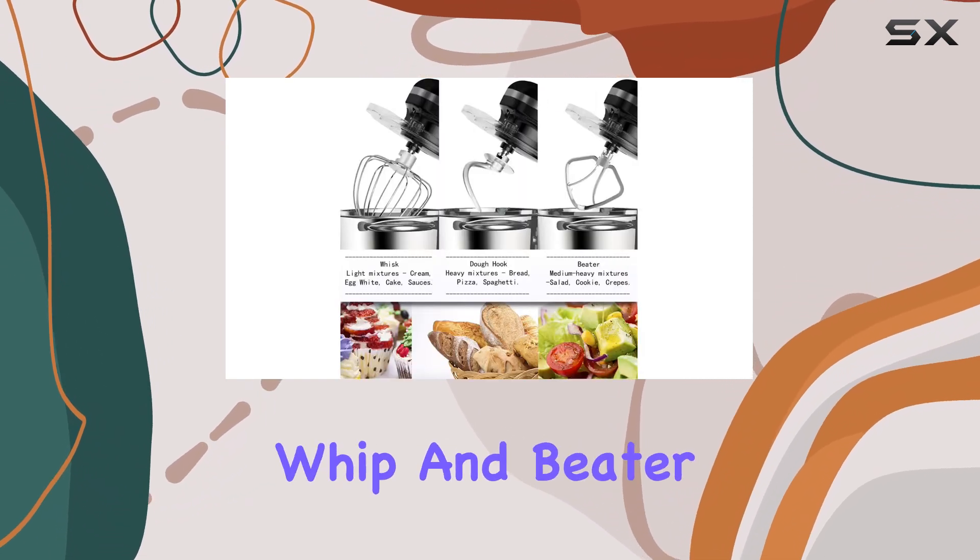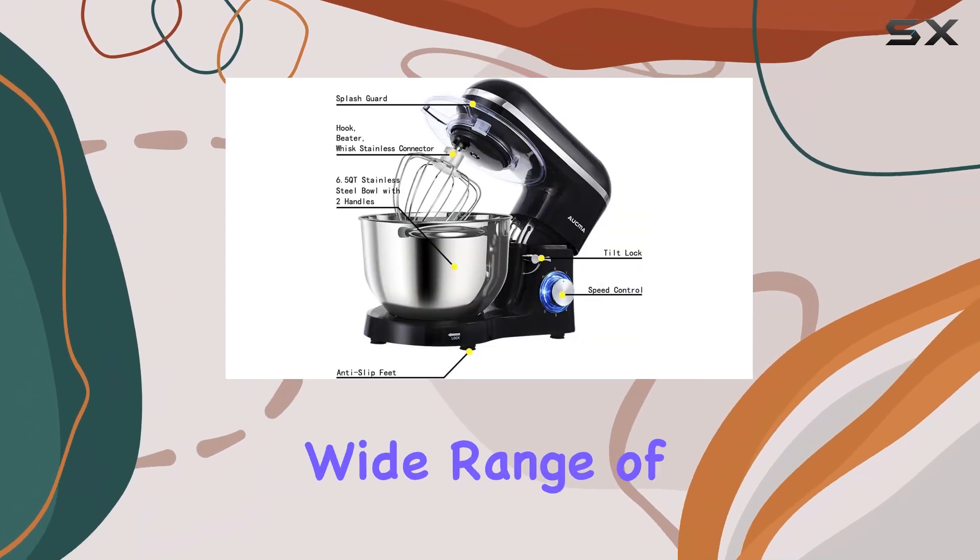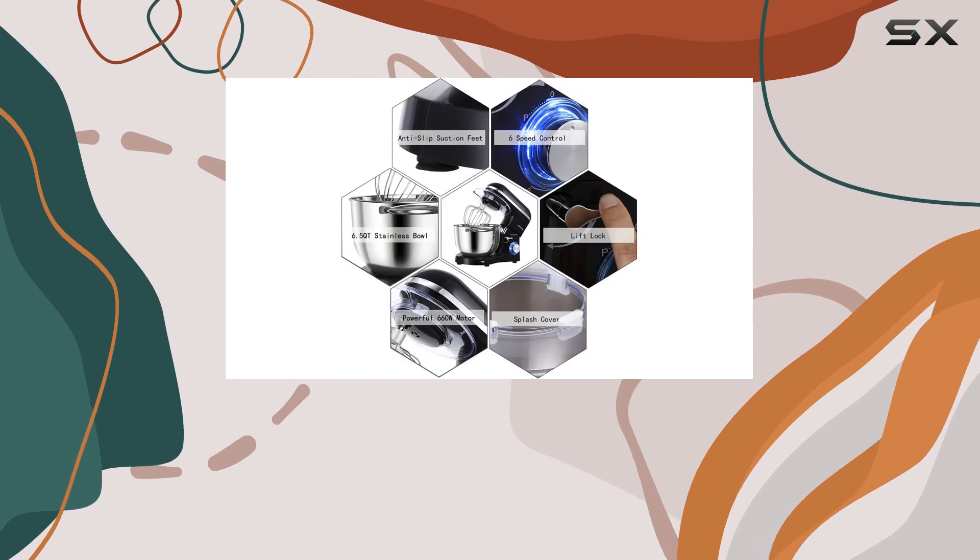The included dough hook, wire whip, and beater attachments provide versatility, allowing you to create a wide range of recipes, from cakes and breads to cookies and pastries.